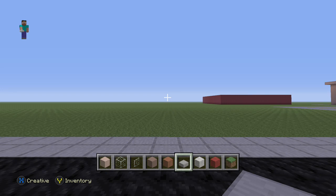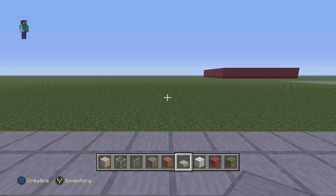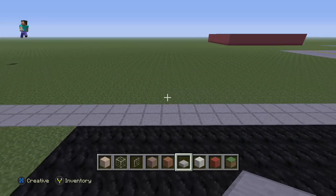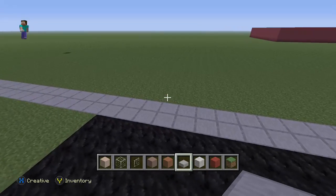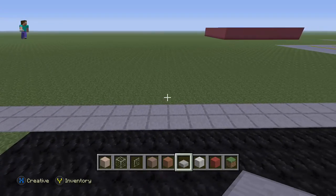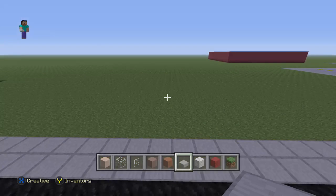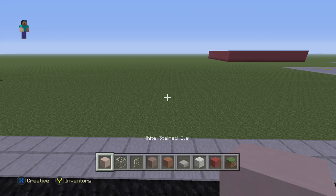Hello and welcome to another Springfield build. We're going to try and tackle Sanjay's house. Now there are a few immediate decorations we can't really put into the house, like the frames. So I am a little bit worried about this house as to how it's going to turn out.